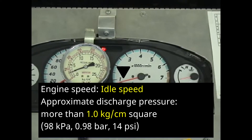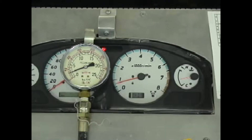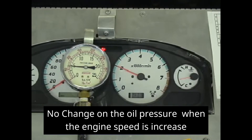When the engine is at idle speed, the discharge pressure shall be approximately more than 1 kilogram per centimeter square. When the engine speed reaches 2,000 RPM, the discharge pressure shall be more than 3 kilograms per centimeter square. There shall be no change in oil pressure when the engine speed increases beyond 2,000 RPM.